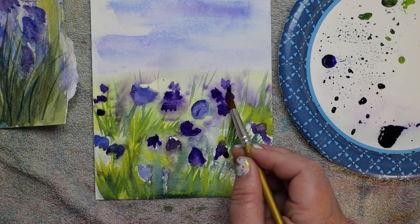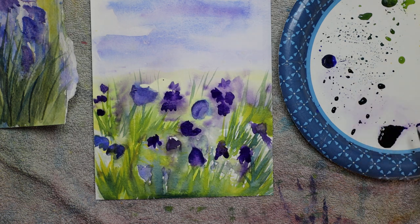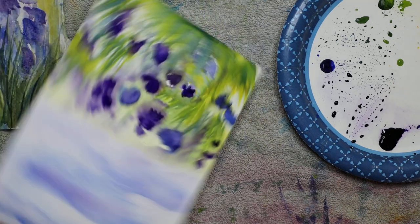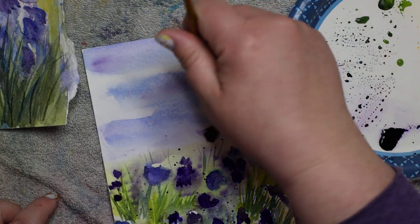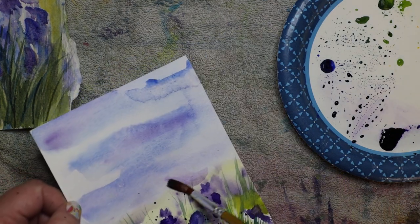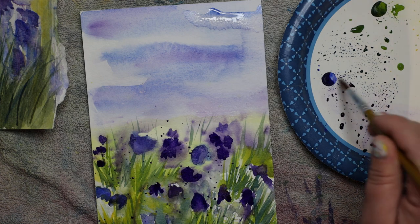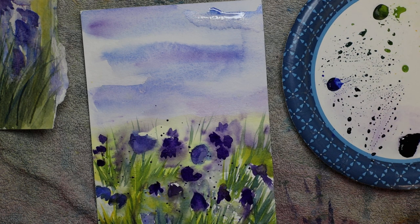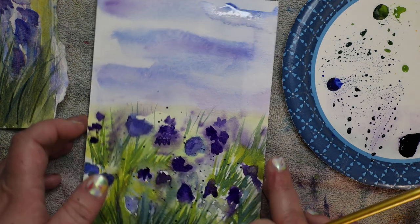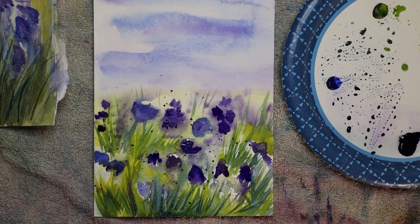Going with the flow sometimes means cleaning up the edges a little so it doesn't look like you were taking your time painting. I'm going to add some more splatter right there - I think that's going to help. To finish this off I'm adding a little bit more ultramarine right down here to get some more of this, and I am going to call this done. I hope this helps you and I hope you have fun painting some spring florals - they're so much fun to paint, especially the loose fluid ones. Happy painting!